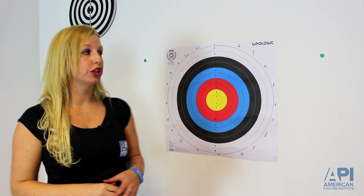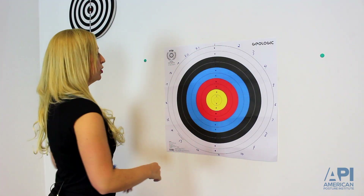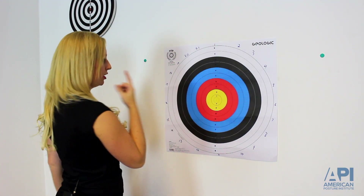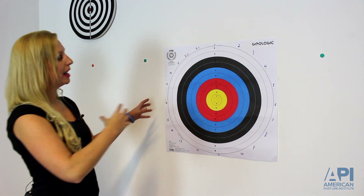You can also change it by going to different sides of the circle — for example, right outside circle, left inside circle, right outside circle, left inside circle. You can hit different parts of the target to make it more interactive so the brain is paying attention, making it more difficult to build neuroplasticity of the weak cerebellar side.